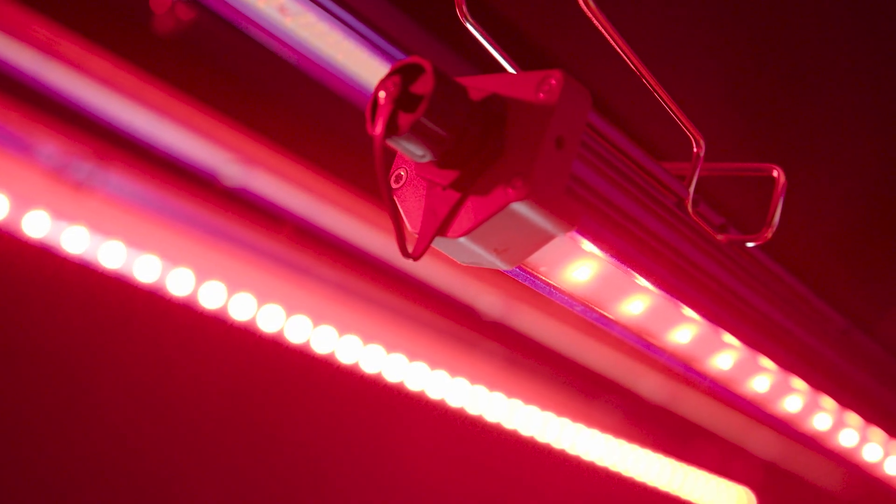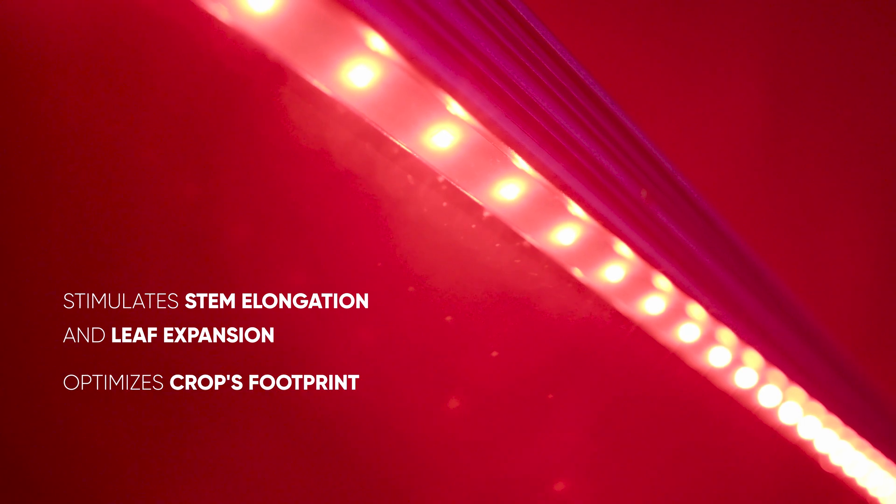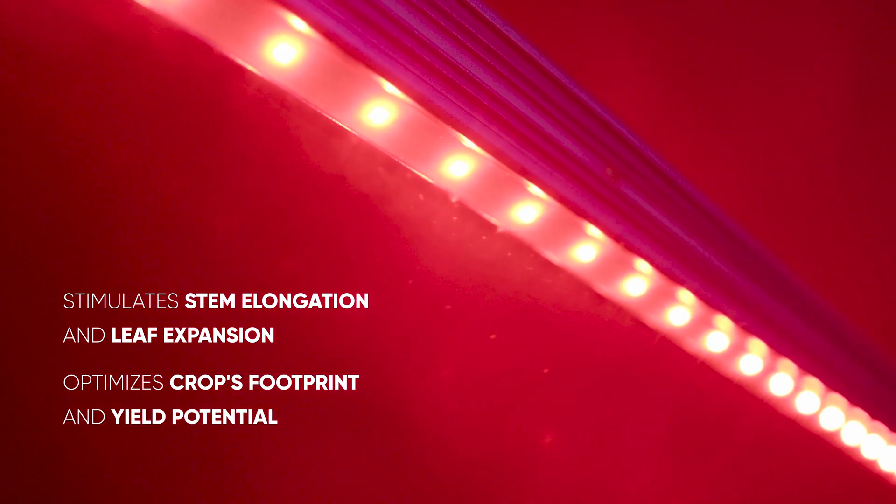Far-Red photons are the secret behind enhanced growth. By stimulating stem elongation and leaf expansion, they optimize your crop's footprint and yield potential.